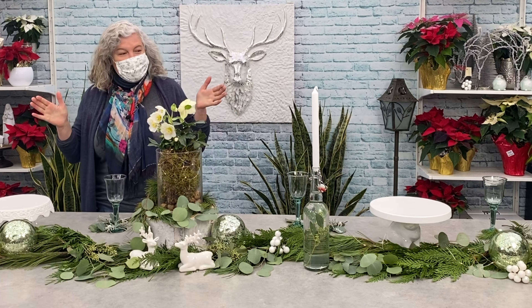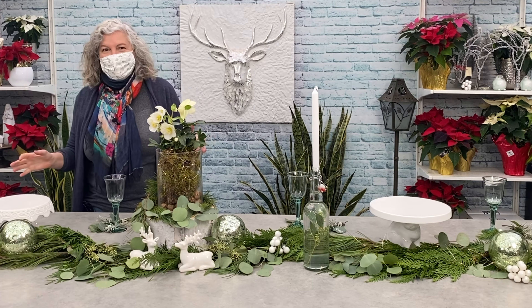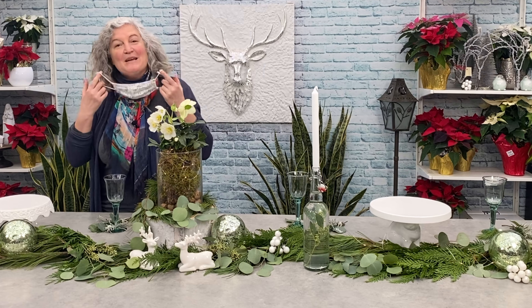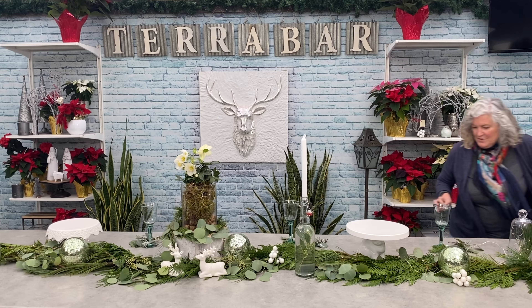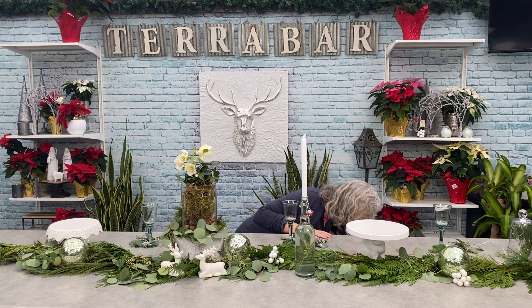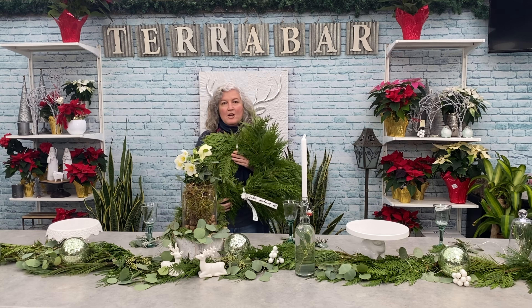We are going to start with the greens portion of our table decorating. We've started with just a green garland — we have them at Arts Nursery. I just took a 10-foot mixed garland and I laid it out on the table. If you don't have garland or don't have access to one, you can collect greens.